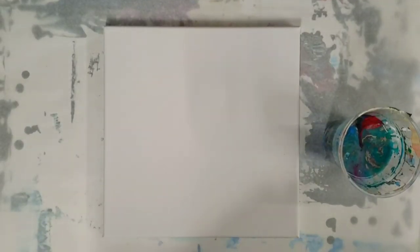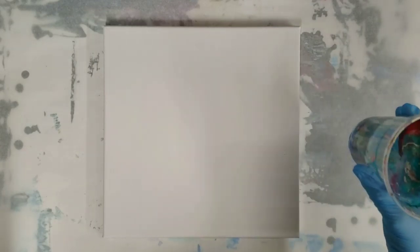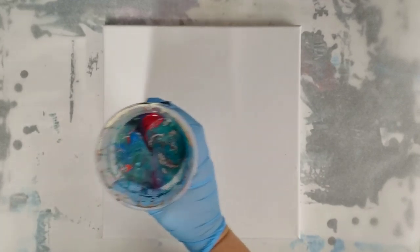Hey guys, Mixed Media Girl here. I don't know if you guys saw my last leftover paint pouring video — I'll put the link in the description — but basically I used really old paint instead of this paint, which is the one I was trying to use. This paint is just from the last few weeks so it should still be good.